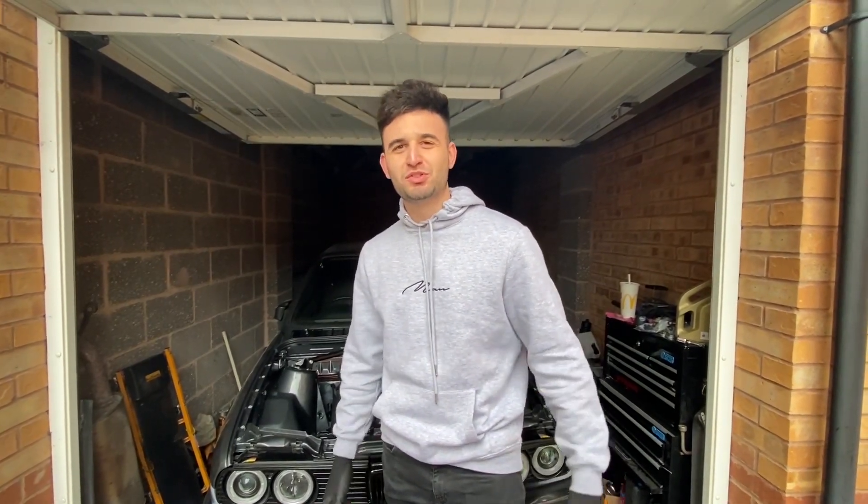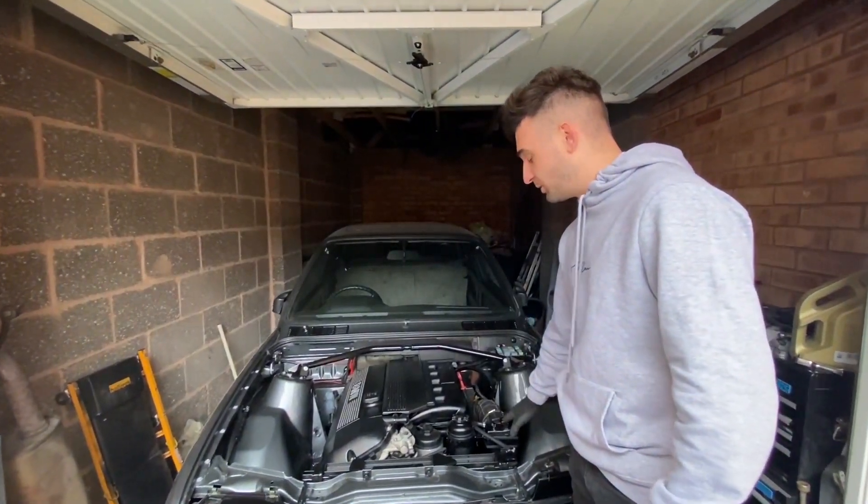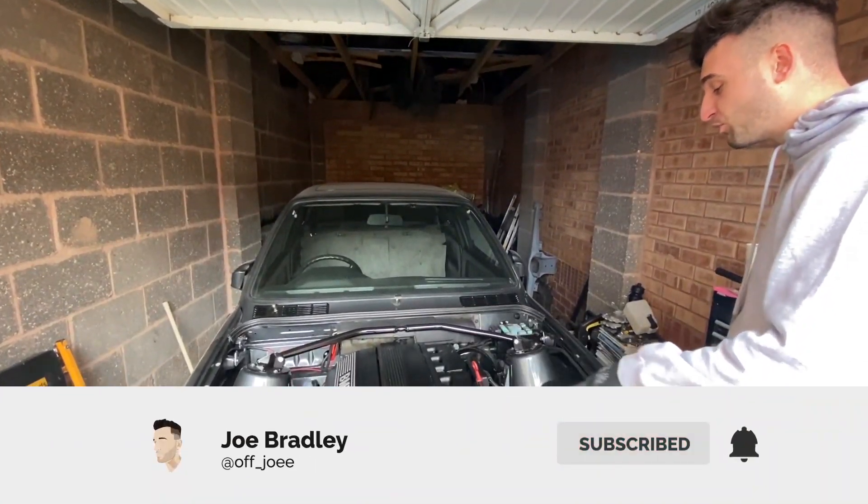What's going on guys, welcome back to the channel - it's been a while since I've uploaded but we've been doing loads. On the E30 we have the cooling system finally finished. I've put some pictures on the Instagram of what I did with this bracket.